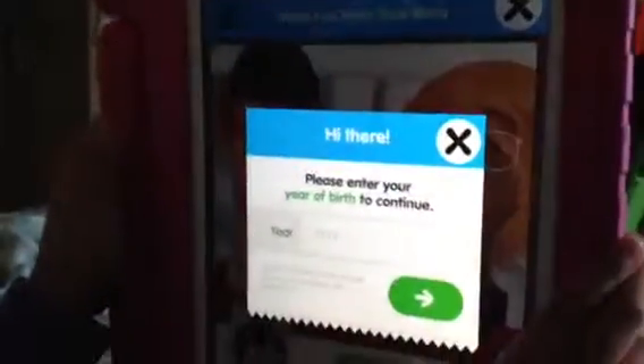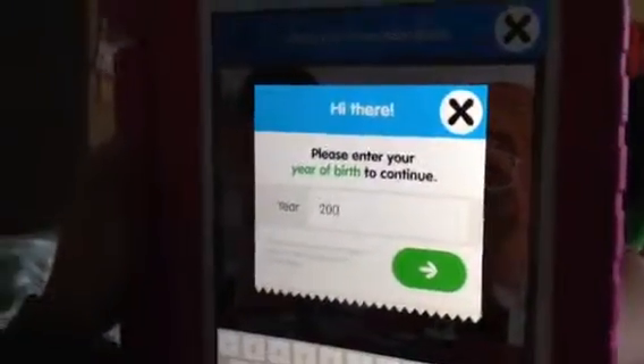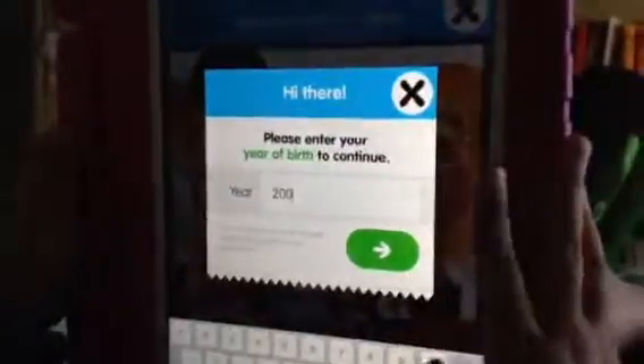We're doing Toca Lab. And Daddy got — what was the other one Daddy got? Was it Toca Monsters and Toca Lab? Toca Robots. Okay, bye.